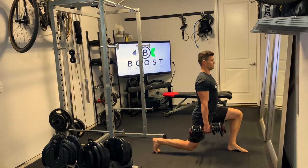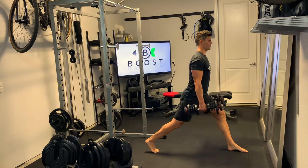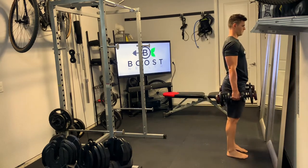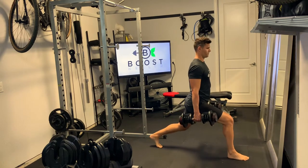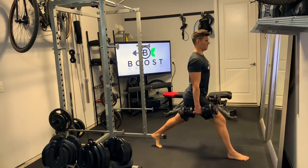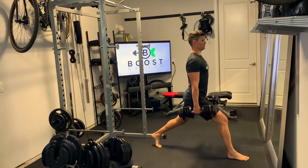Here you're just going to take sort of an exaggerated step forward such that when you go down, you're making nice 90 degree bends in your knees and your knee in the front is staying over your ankle in the middle of your foot as much as possible. So we're going down, hitting that nice 90 degree knee bend in both legs.